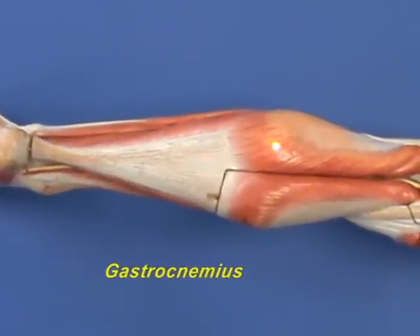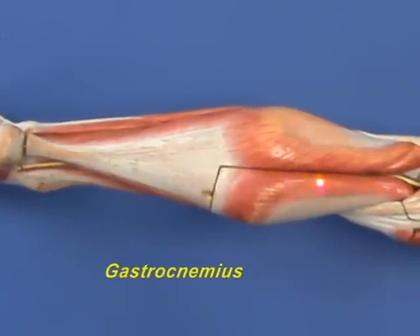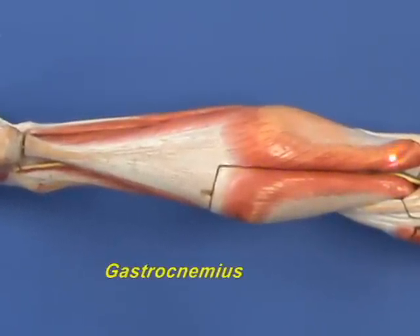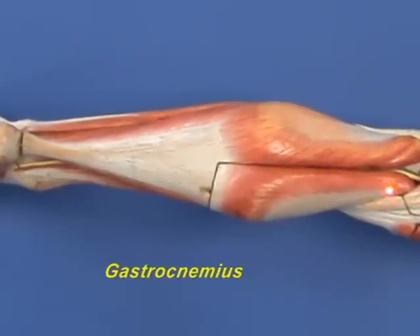The gastrocnemius muscle has two heads. There's a medial head right over here and a lateral head right over here, and both these heads have origins near their respective condyles on the femur.